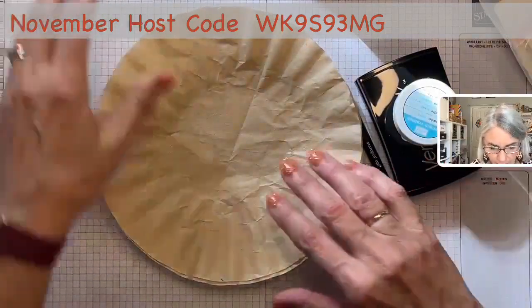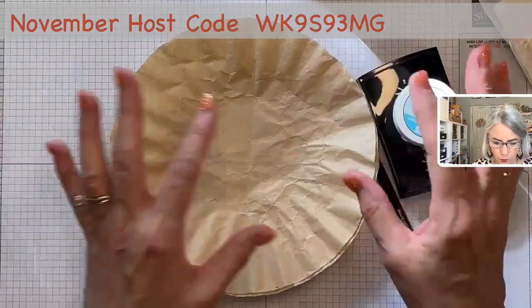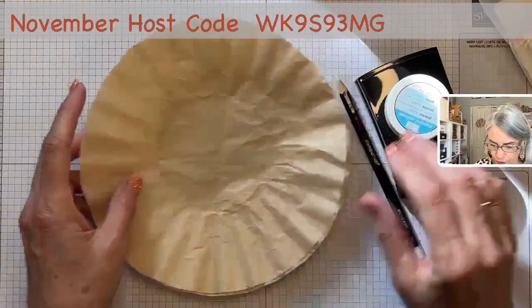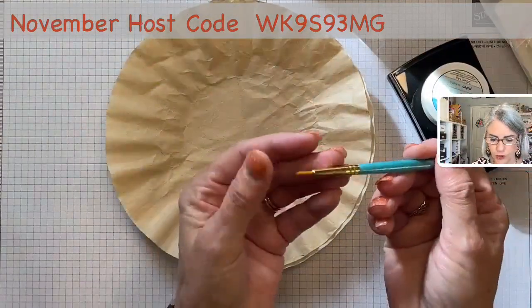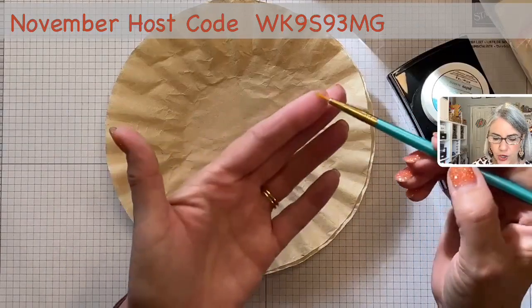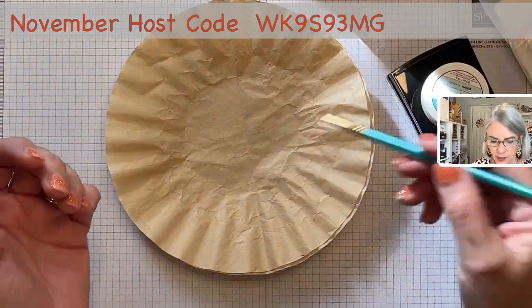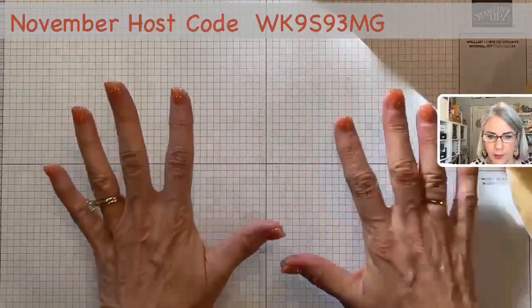And of course, my stamp. I use coffee filters, but any paper will catch the extra powder so you can put it back in your container. One more item — a dry paintbrush, so that if you do get some powder where you don't want it, you can lightly brush it away. That's all of our heat embossing tools.